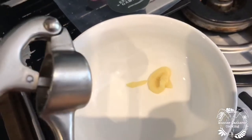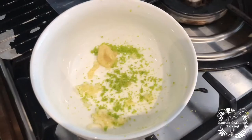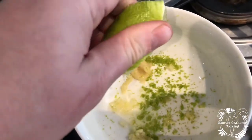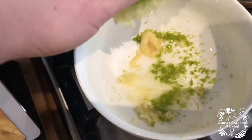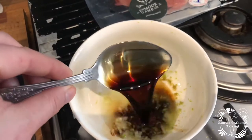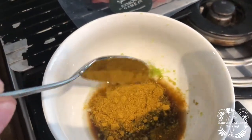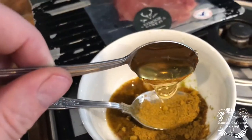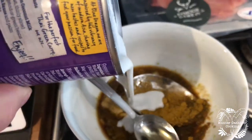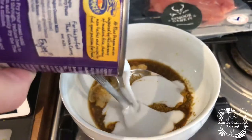In goes the ginger puree — just a little bit of paste, you could easily use fresh and chop it up or mash it up — then a little bit of garlic. I've zested a lime and now we're gonna put the juice of that in there. Then a tablespoon of soy sauce, a tablespoon of curry powder, a teaspoon of runny honey.